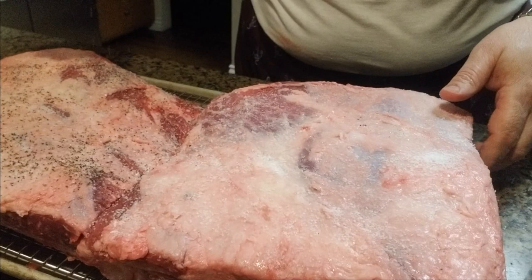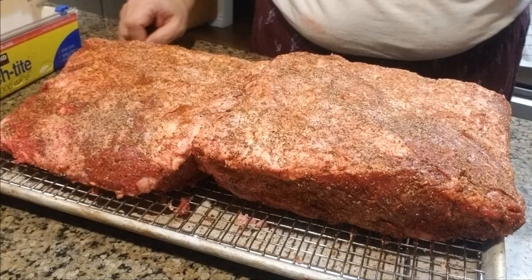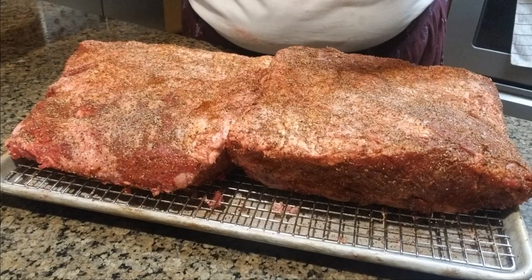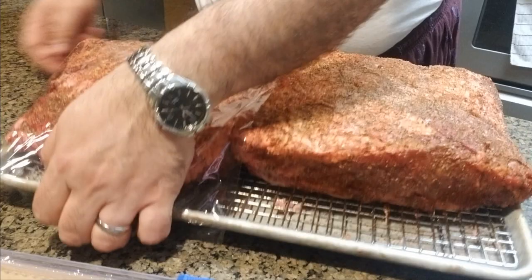I'll do it to both sides. I'll apply some chili powder and some garlic and then I'll stick them in the fridge. I have finished applying the rub — you can see it's a good thick layer, but not too thick, with the salt, black pepper, garlic, and chili powder applied to both sides.